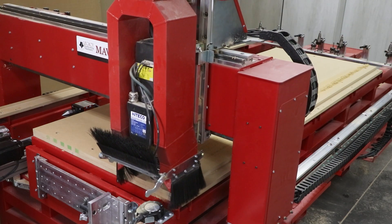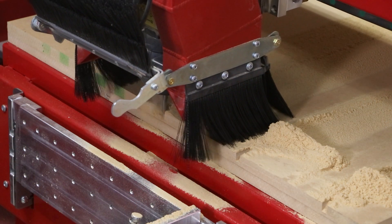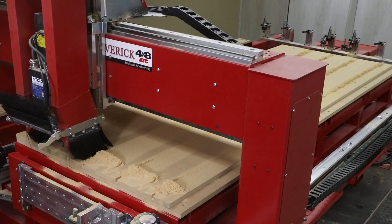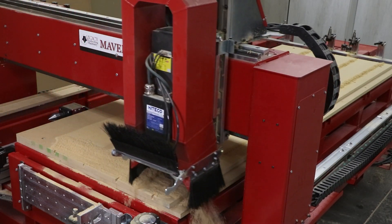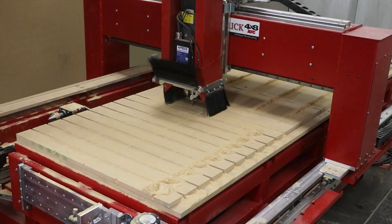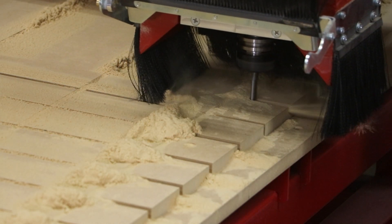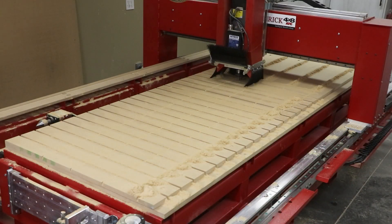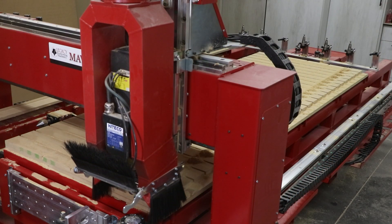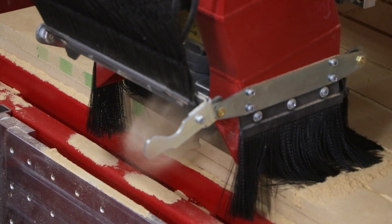The beauty of using the CNC to do this process is that we can customize all the details we want in the table fixture, including the spacing between the slots and even cutting the slots in two different directions. Table fixtures like these can be made out of all sorts of materials. Here we're using MDF, but you can also use plywood, PVC, and phenolic, to name a few.